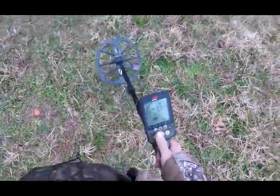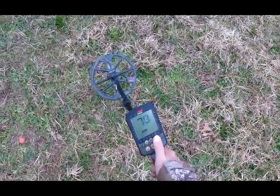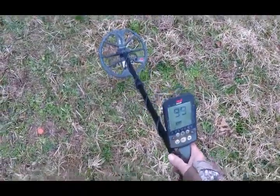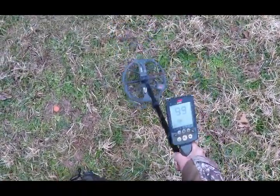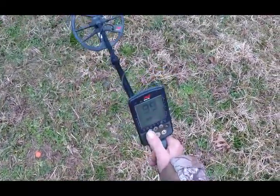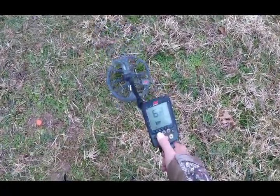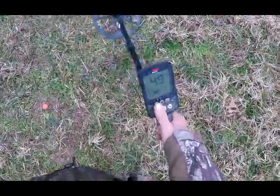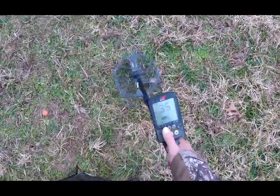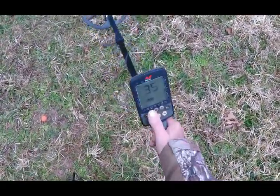Now with the machine ground balanced, just a little feedback. If I go into the ground balance menu and go all the way to 99 — now listen to what happens when I bring the coil off the ground. You can hear that. As I come down near the range of auto ground balance, the feedback starts to lessen, until I get about what I get when I do the auto ground balance.